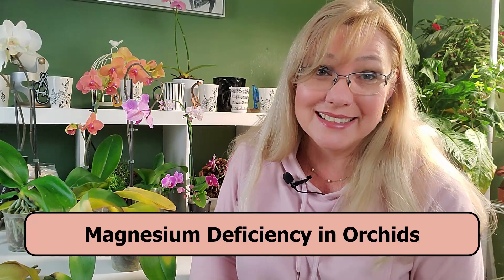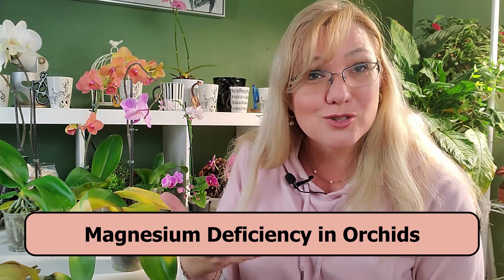This orchid right here has extreme magnesium deficiency and today I'm going to show you how to identify that and especially how to treat it, because in this series no orchid gets left behind. We're going to nurse this little girl back to life. In this video you're going to learn about magnesium deficiency and how you can treat that to save your orchid.